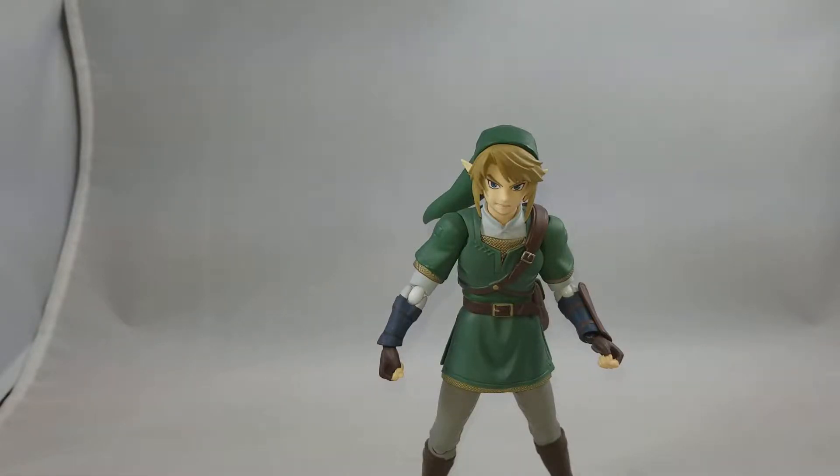Today we have Figma's Legend of Zelda Twilight Princess Link. This is the DX version, which is a little bit more expensive than the standard regular version. The DX version does come with more accessories, so I'll go over what comes in the regular version first and then we'll move on to the DX version.